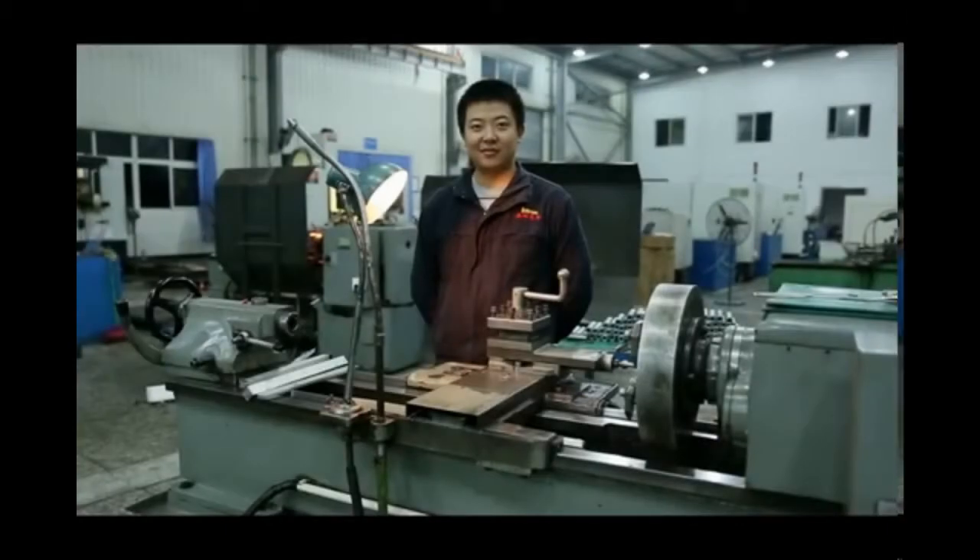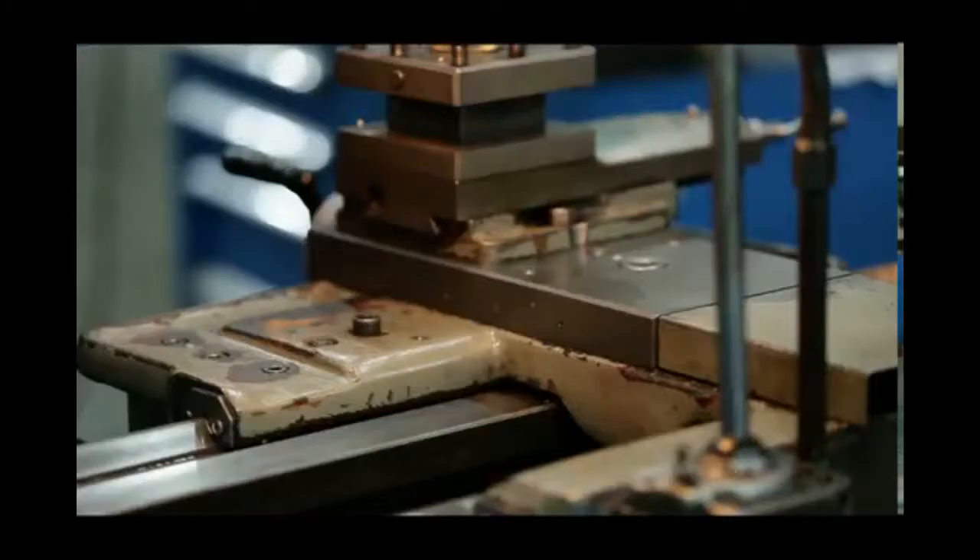Previously, we introduced how to install the digital readout and linear scale systems onto mini machines. In this video, we will show you how to install the digital readout system onto these lathes. This video also has three parts. Now we move to part one.